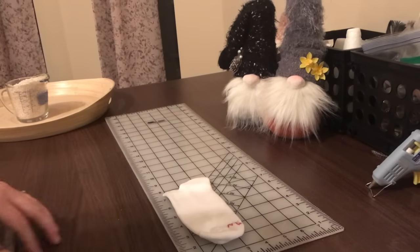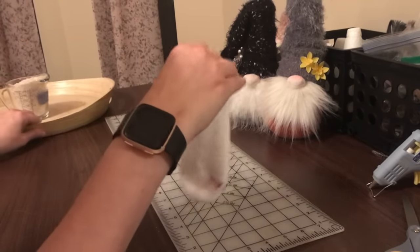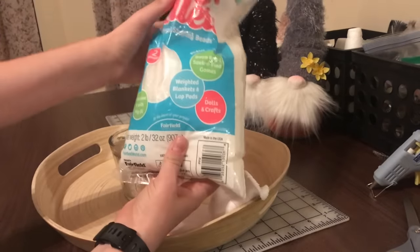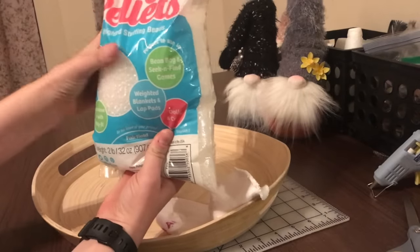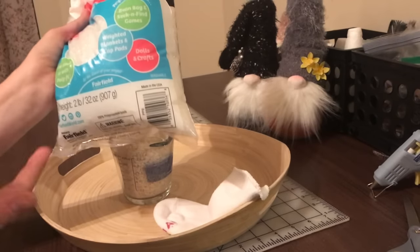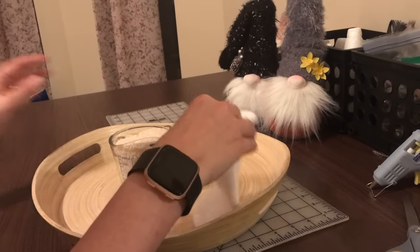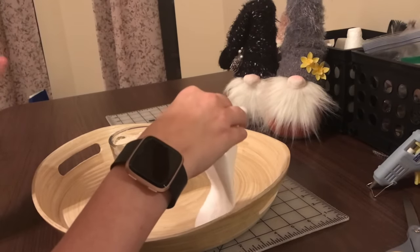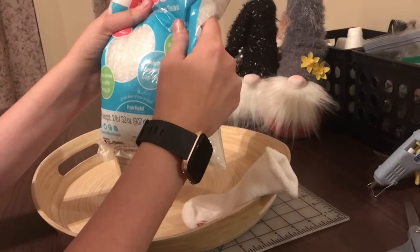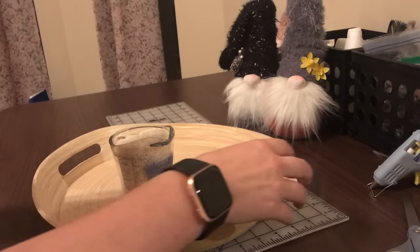Now that we have our sock cut, we're gonna fill it with rice. You can either use rice or there's also poly pellets — I got these at Joann Fabrics but you can get them at Michael's or a lot of different sewing and craft shops. Some people don't like to use rice. Just be aware that the poly pellets are fairly heavy and more expensive; this bag cost me ten dollars but I had a coupon, so I got 40% off.